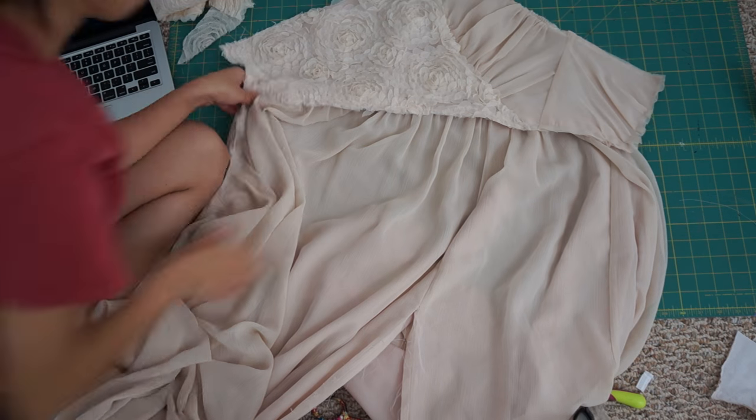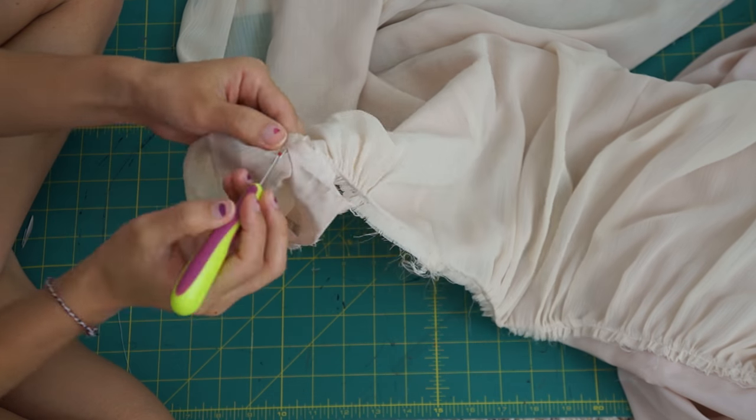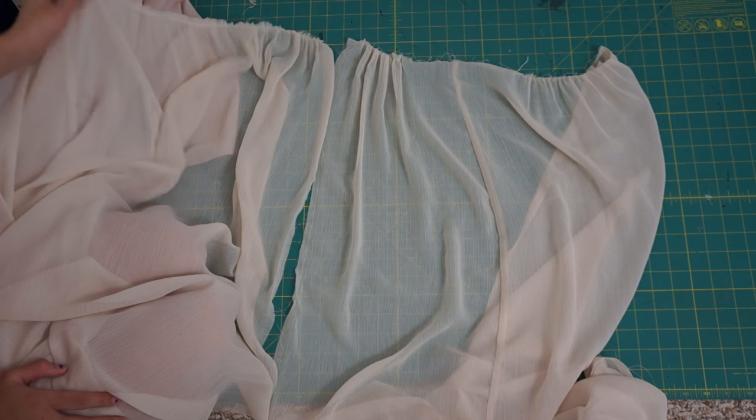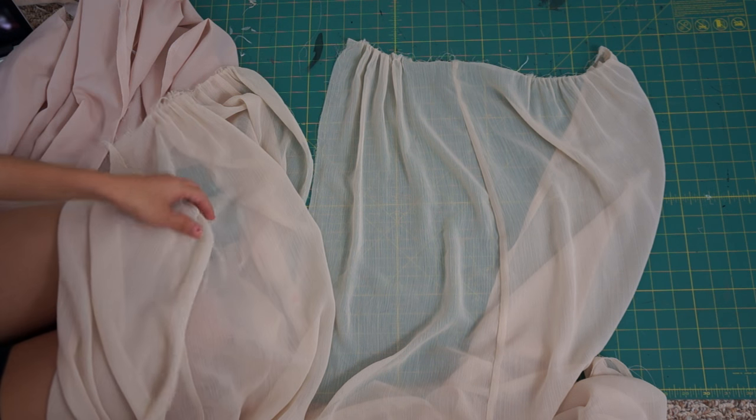Now that the bodices are complete, it's time to move on to the skirt. The skirt has two linings underneath — one is used behind the chiffon fabric so it won't be transparent, and the other one is for the actual lining. I'm going to seam rip all the layers of the skirt apart and then re-gather the chiffon skirt separately.